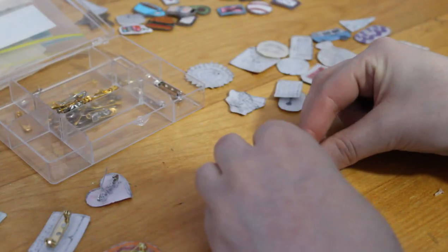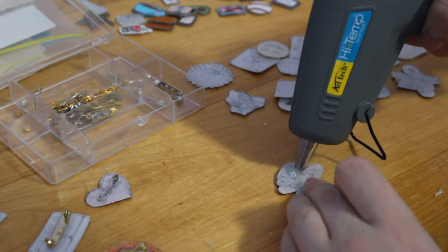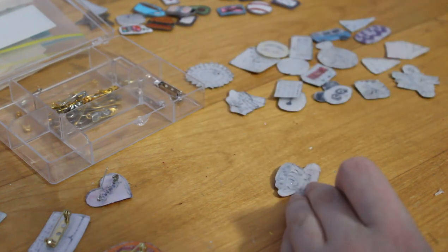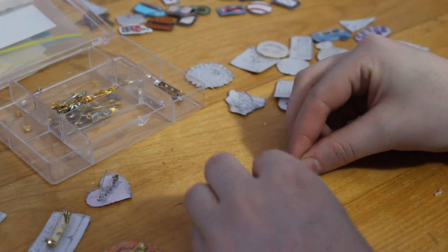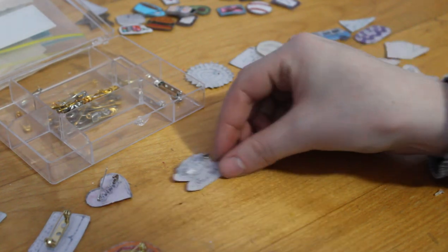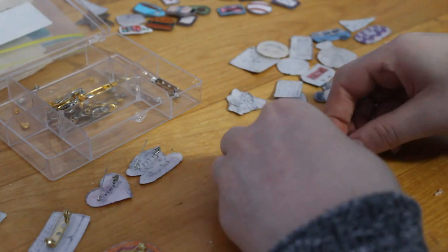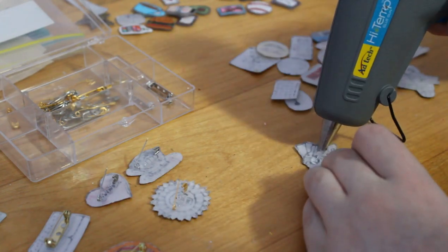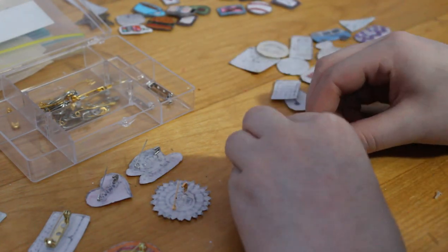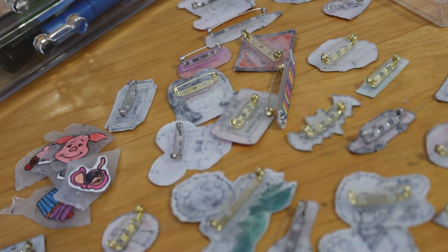Something I forgot to film was me adding the Mod Podge onto each pin. But I did do that after I added the backing so I could hold onto something while doing it. I felt like that worked a lot better this time because last time I did it before and it was really all over the place. It was so funny because when I came into my room I just saw this whole little army of all these little pins sticking up — it was kind of cute.